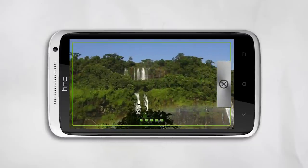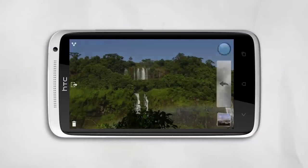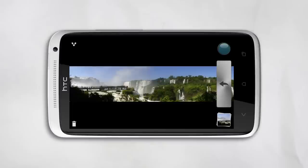If you need less than five shots, tap the X. There it is — a sweeping Panorama, perfectly stitched together.